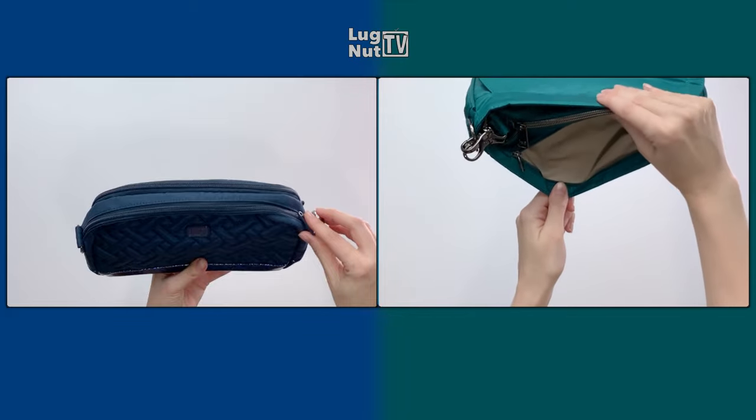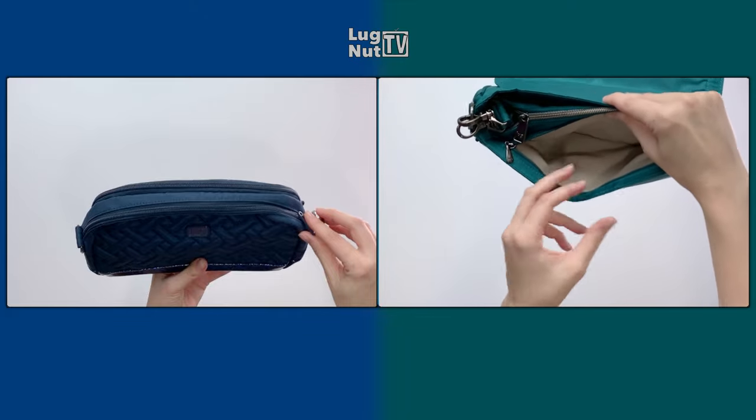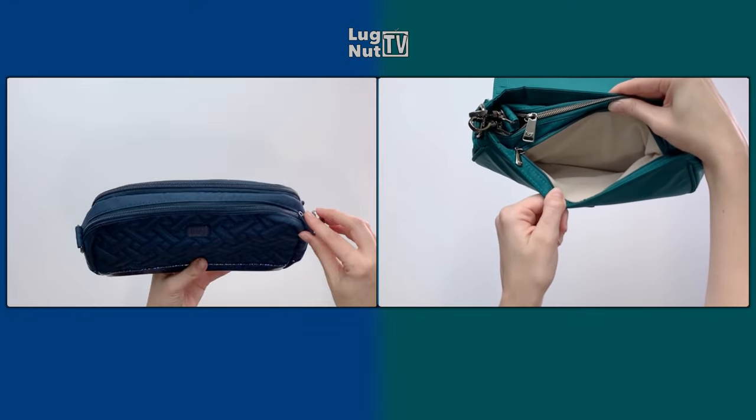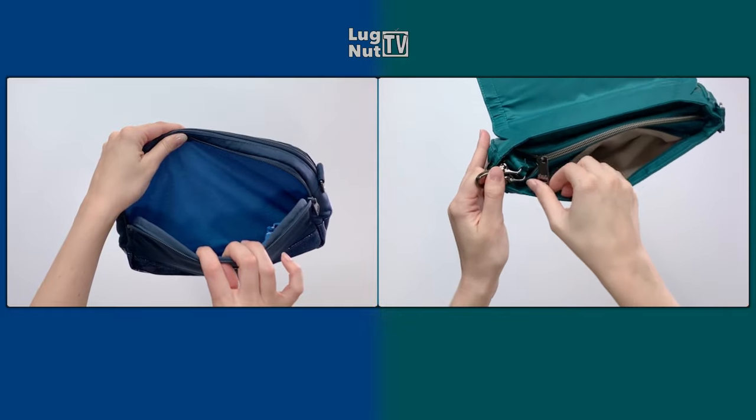It might tip over if you have the flap open and nothing inside the bag. With the Allegro, your cell phone pocket is a zip compartment next to the main compartment underneath the flap. It is completely fleece-lined, and here is another shot of the Punter's fleece-lined pocket so you can see them side by side.